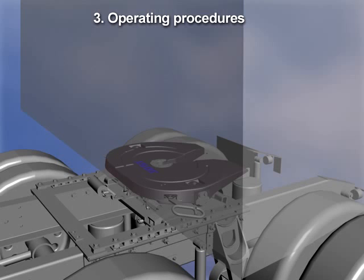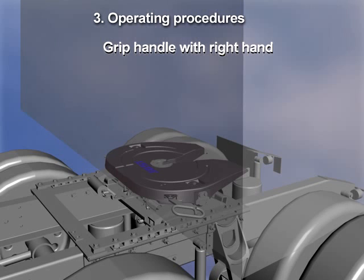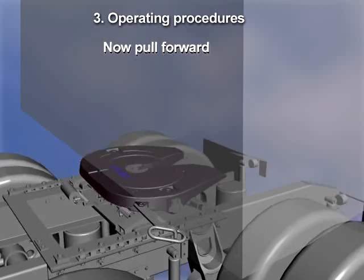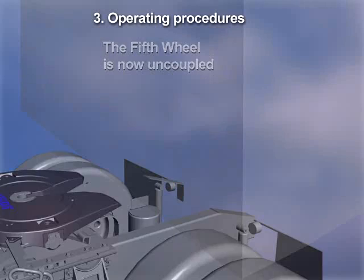Now let's look at how to properly operate the fifth wheel. First, be sure the trailer is chocked and the landing gear is down. To unlock, stand forward far enough to comfortably grip the handle with your right hand and pull up, then forward, then out until the unlocked notch engages. Now pull the tractor forward. The fifth wheel is now uncoupled.